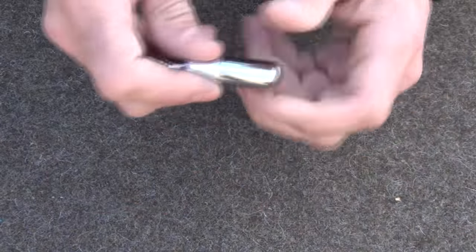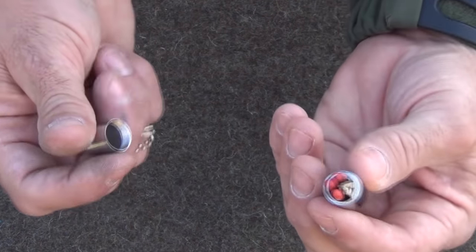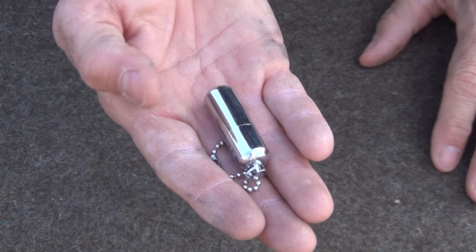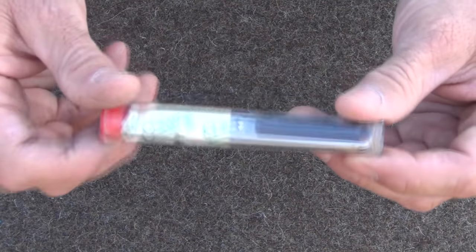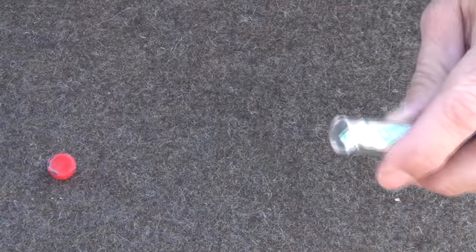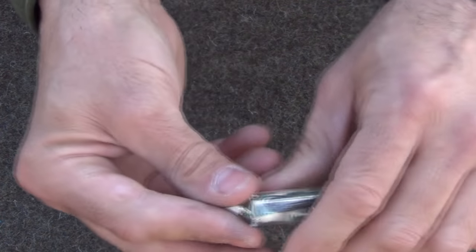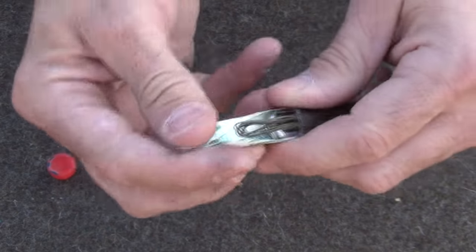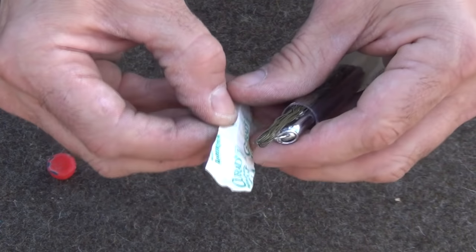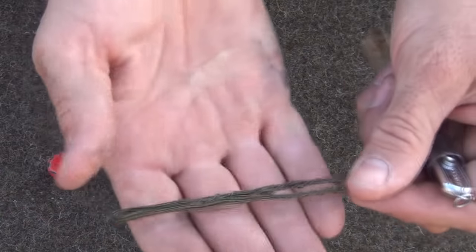In the first tube, we have six windproof, waterproof matches with the striker. That's bright, so if you drop it, it's easy to find on the ground. The next item — pull the lid off and reach inside — is a couple of wound closure strips; there are two of these. And there is also about 10 feet of snare wire.